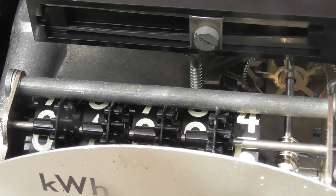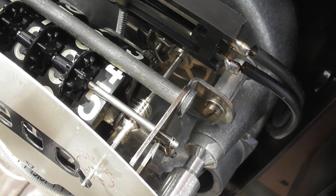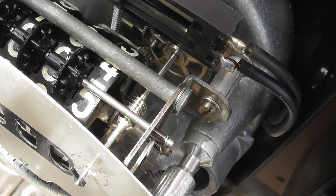Phenolic dials and metal gear train. It's not always easy to get a good zoom in on the dials.